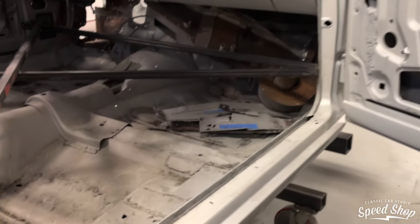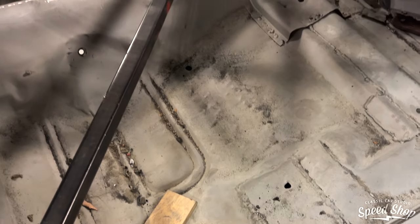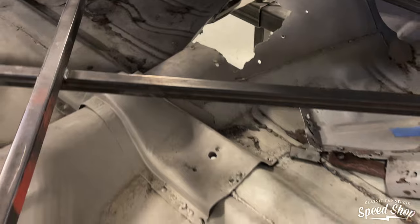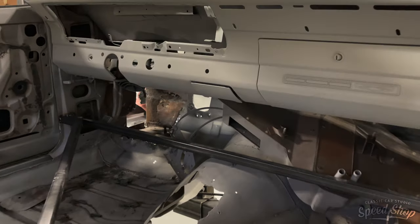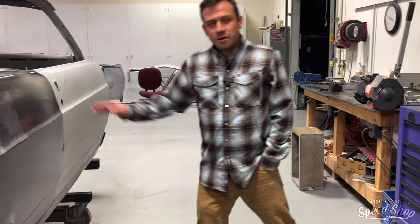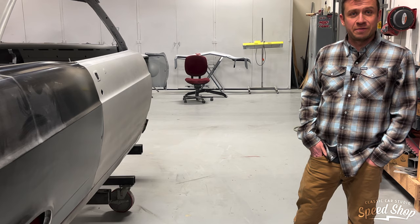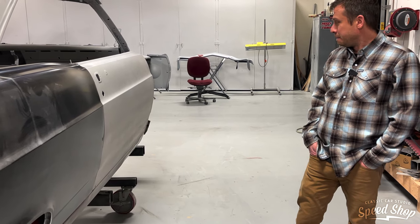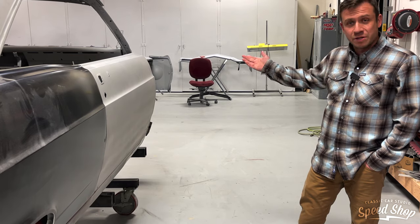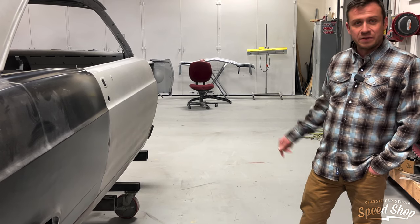These floors were not pretty. You can see where they've just been patched up every single possible place, and there's a big hole in the driver's side. Anyway, this car is going on a Rotor Shop chassis, so ultimately we're going to cut out the entire floor and build new floors and a new trunk. It doesn't really matter that the floors are messed up because they're going away. A lot of this, including the shock towers on the front, are also being removed because the Rotor Shop chassis is going to have a coilover setup and a totally different suspension.